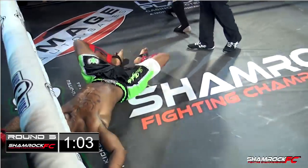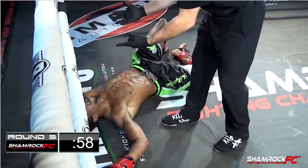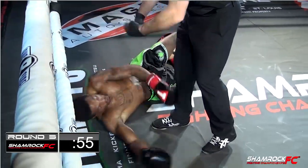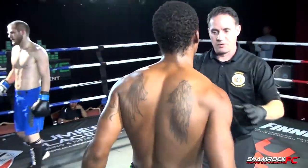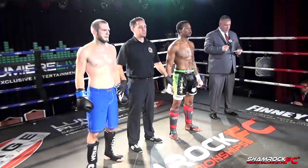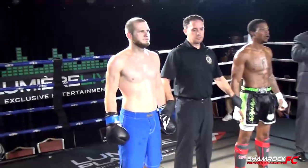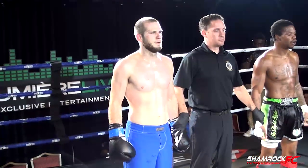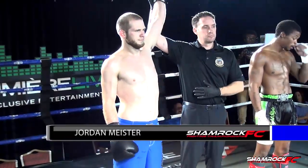Oh! Good straight right from Jordan Meister — that might be all she wrote. Jordan Meister has knocked out his opponent! Way to sit down on that right hand — sat down on it, threw it from the hip. Ladies and gentlemen, this bout has ended at 43 seconds of round number three. Your winner by knockout, out of the blue corner — Jordan Meister.